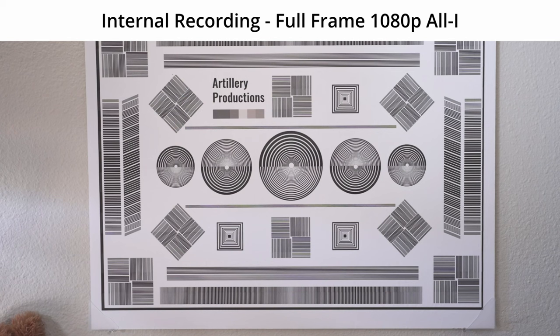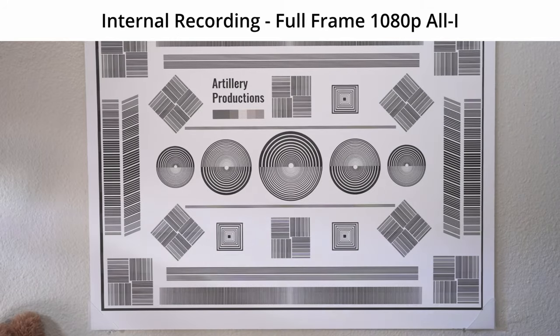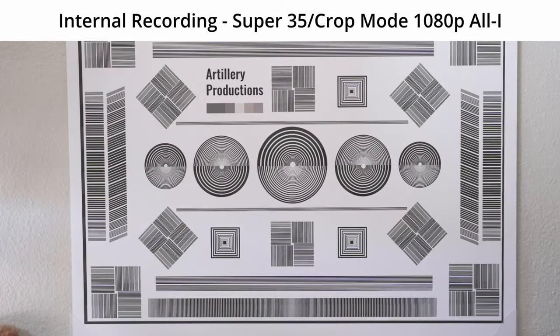This is 1920x1080p full frame internal. This is 1920x1080p Super 35 mode internal.